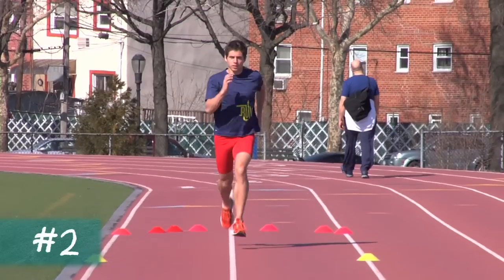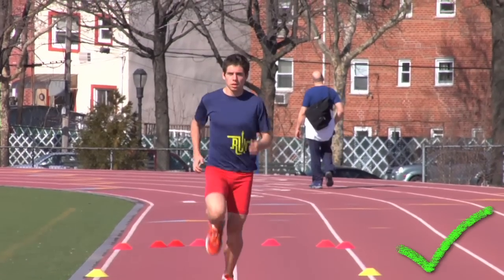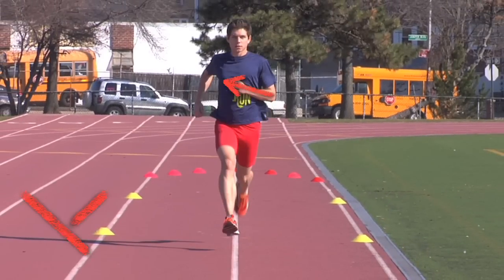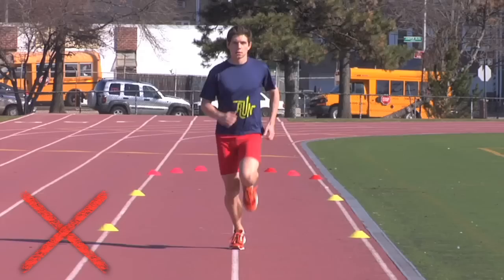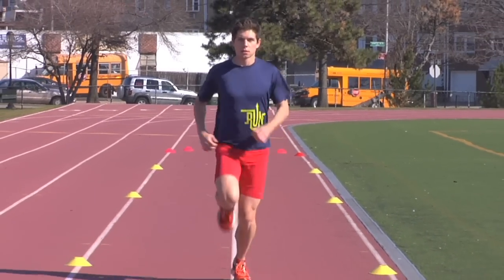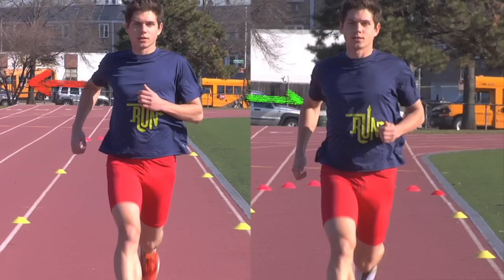Second, the arms should pump forwards and backwards in line with the direction of movement, just like the legs do. The arms should not swing across the body. This is a very common form flaw that wastes energy on counterproductive motion. You can help your runners break this habit by having them keep their elbows close to the body.